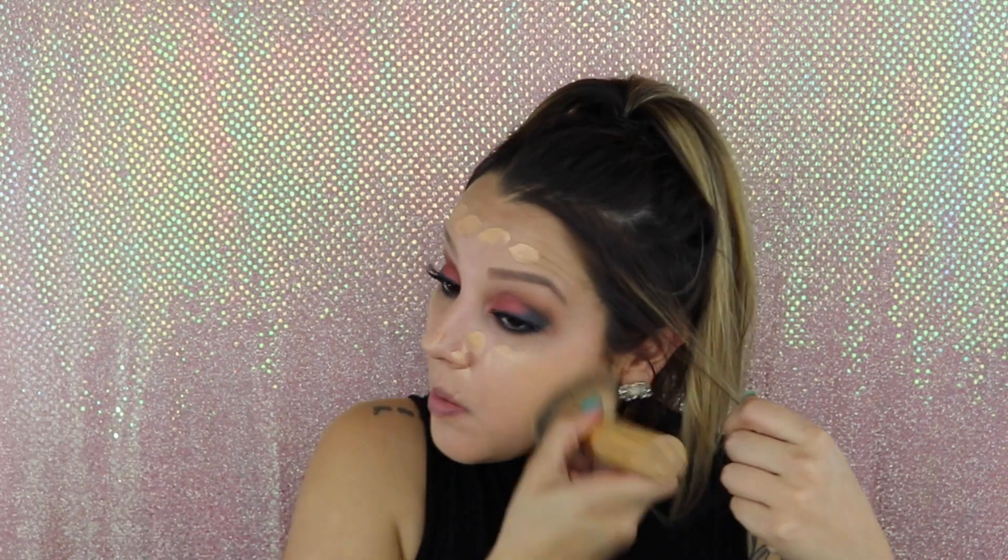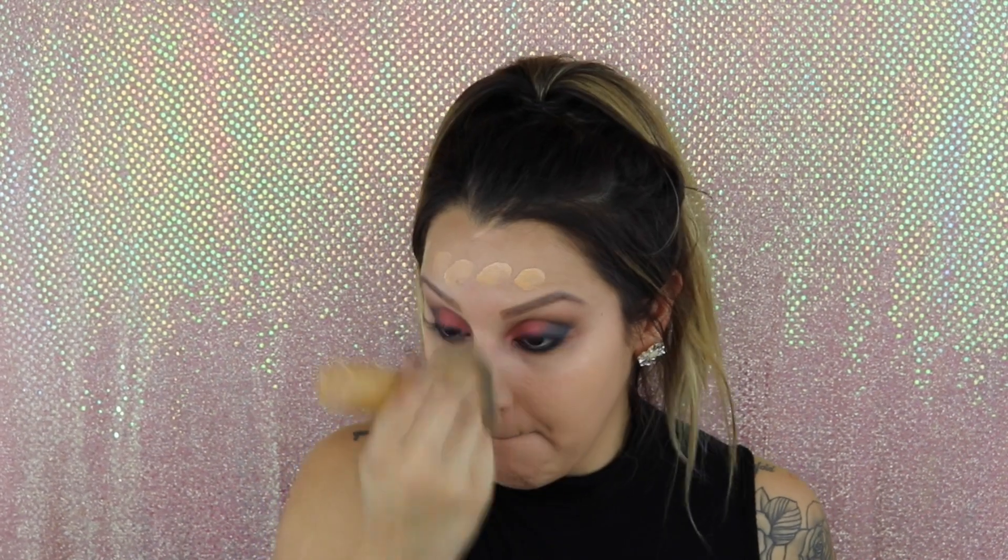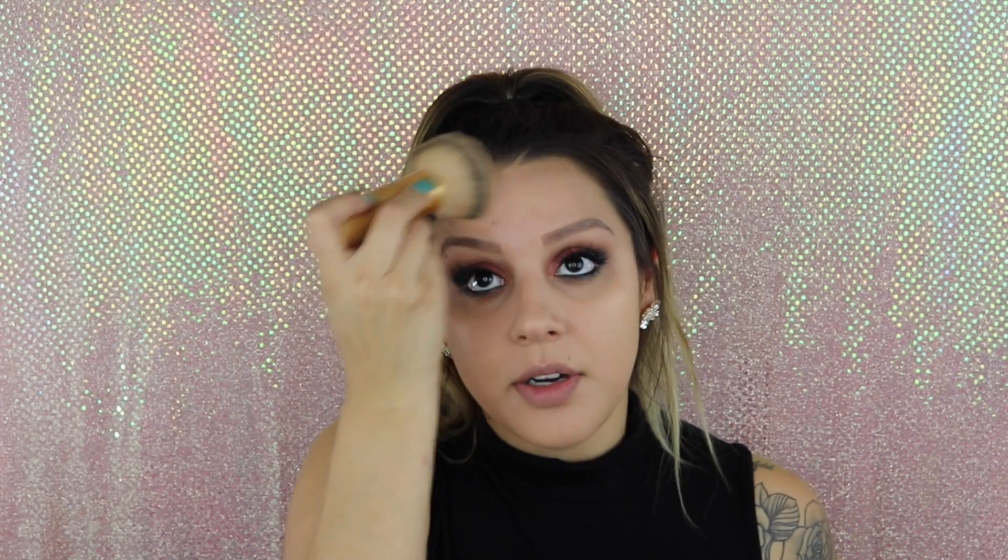Taking the Tarte buffing brush, I'm going to go ahead and just blend that in. This brush is so huge — I feel like I apply my foundation in under a minute. It is hard to go in between my brows because this brush is so big.